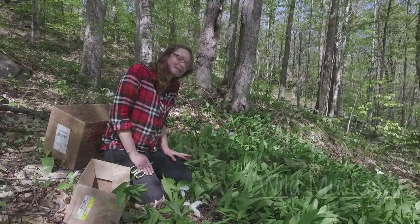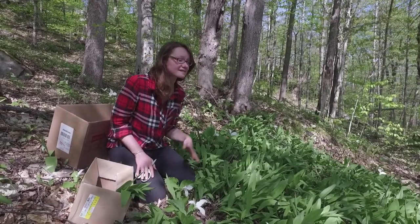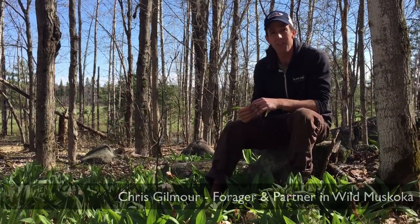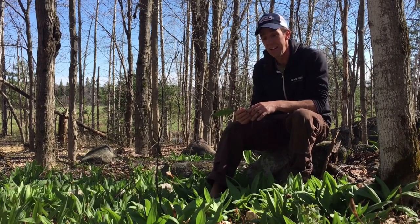We're going to talk about harvesting wild leeks. We're in a beautiful, healthy, dense patch of wild leeks, and this is exactly the place I want to go — a place that looks like it has lots of healthy populations. Hey everybody, it's Chris Gilmore here from Wild Muskoka Botanicals, and it's the middle of May, which is one of our favorite times of the year.